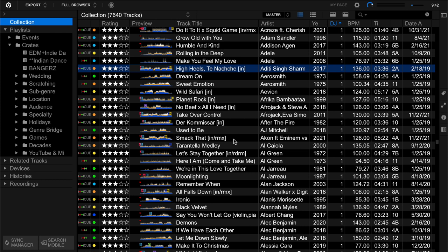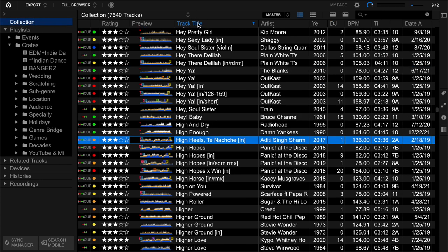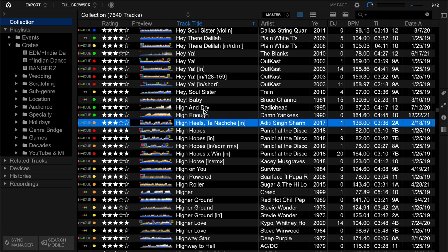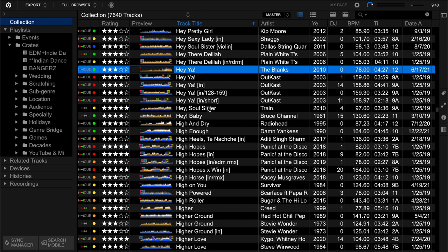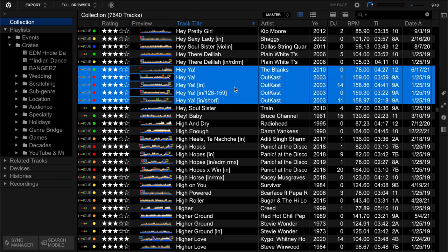My next step is to figure out what tracks I have with multiple versions. As soon as I click sort by track title, a great suspect came up right here. I've got five versions of Outkast's 'Hey Ya.' One is an acoustic cover. I have an acoustic covers crate - which is really good for dinner at a wedding or a chill vibe with familiar pop songs.